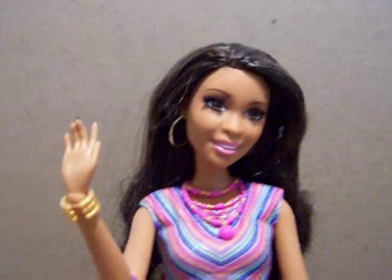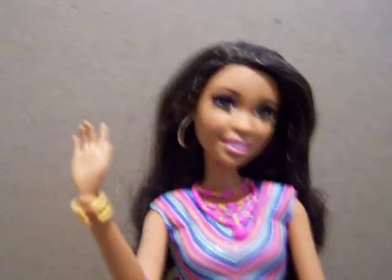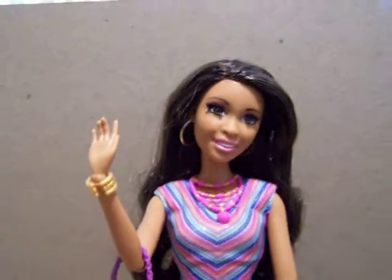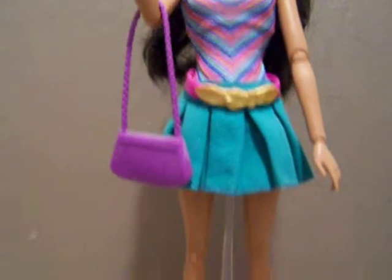Hello again everybody! This is the fourth doll I've done now. This is the Life in the Dream House Nikki — she is my next favorite. I just absolutely love her; I think she's beautiful.